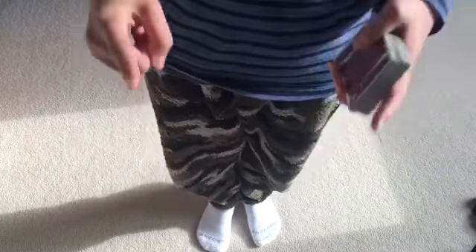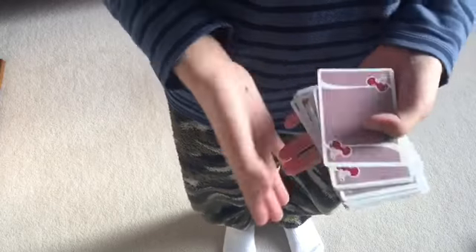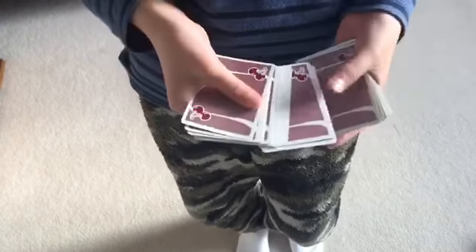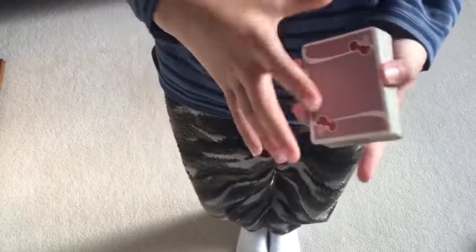Be sure to stick around for the tutorial. Okay guys, this is the tutorial for the trick. All you need to know is the cull. Basically, what the cull is: let them choose a card and you get it to the bottom or the top.